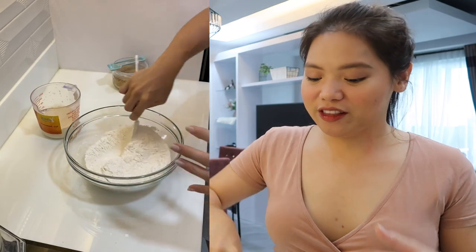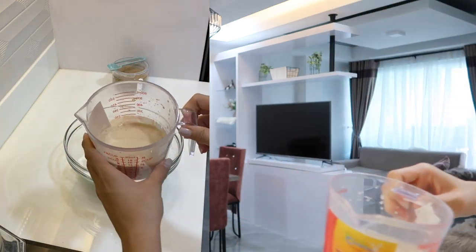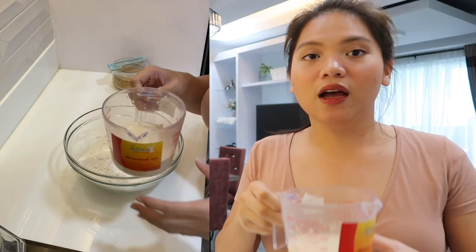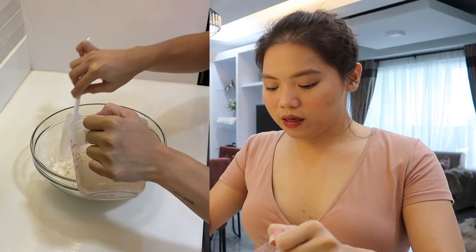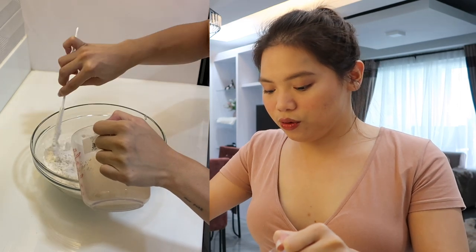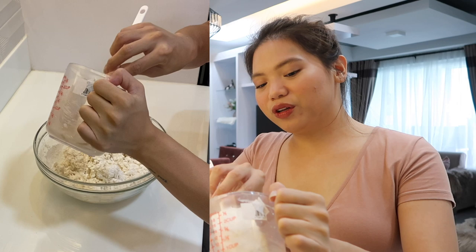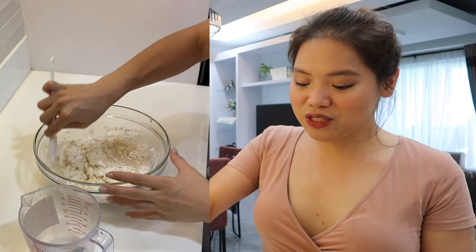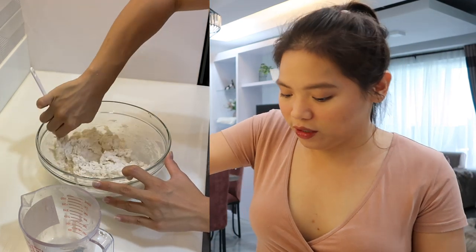So, habang nabubuhay yung yeast natin — inaantay natin for about 5 minutes — let's mix the salt and our flour. Ganito dapat ang mag-iitsura ng yeast nyo. Kung hindi siya nagbubula-bula, ibig sabihin yun it's not ready or patay na yung yeast — hindi siya mag-work, you have to redo it again. It's very important na medyo nagbabubble siya like this. When you're mixing this, make sure na paunti-unti lang yung lagay ng ating mixture sa flour — slowly by slowly, hahaluin natin siya — and make sure na na-incorporate natin lahat ng liquid. Actually, sa pizza dough na to, you don't need milk for this. You can just use warm water, but since gusto ko na malinam-nam yung ating dough, I decided na gawing half milk and then half water instead of just water.